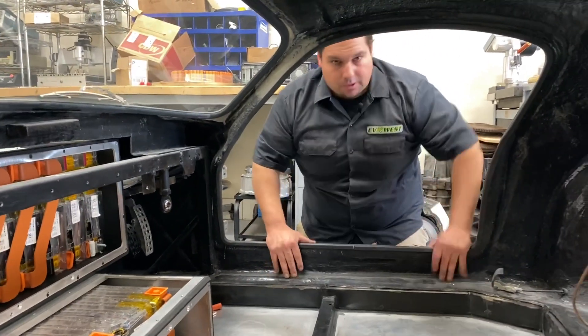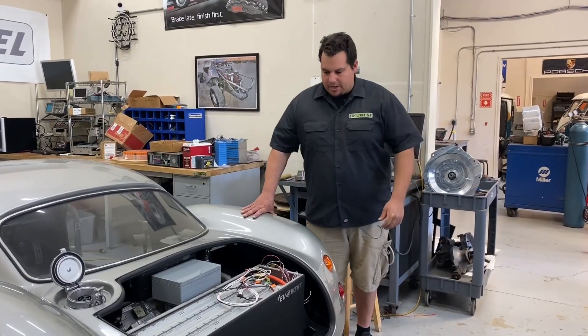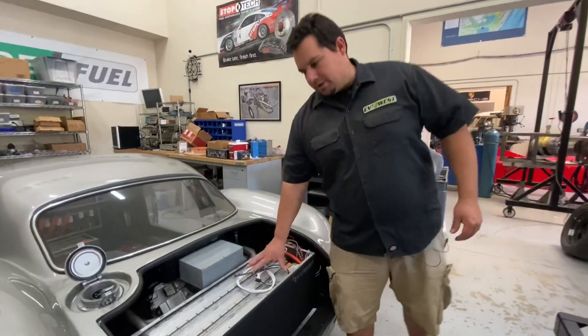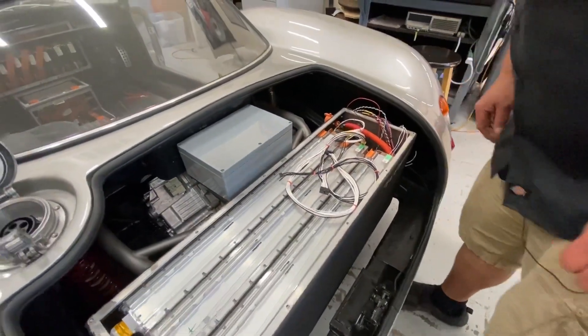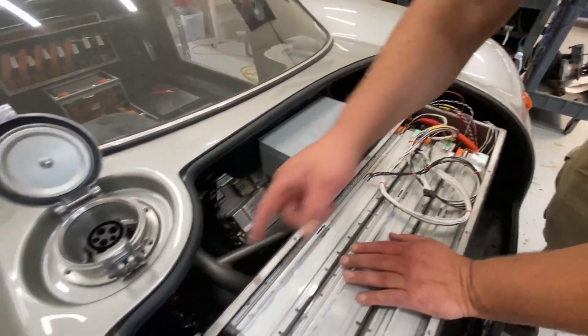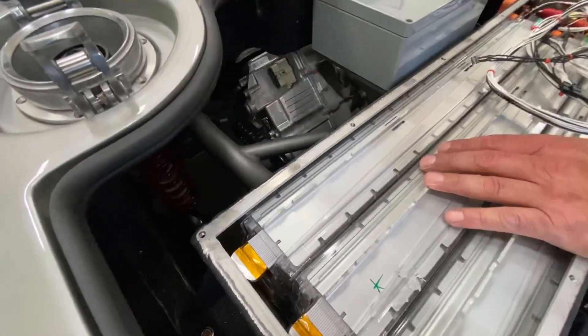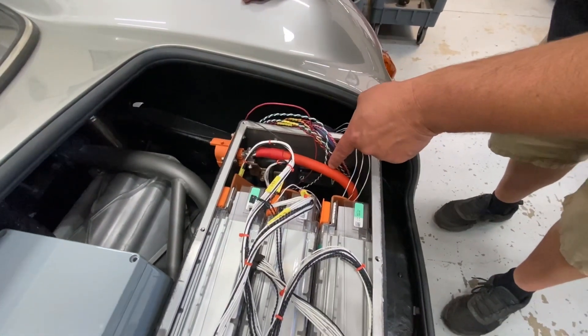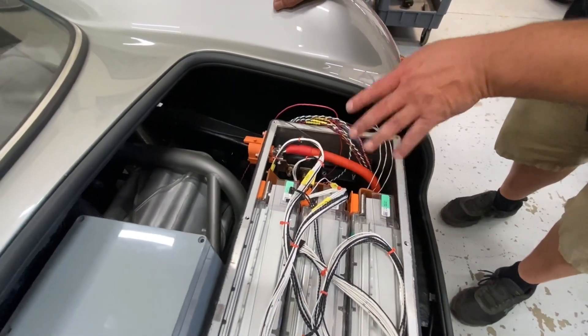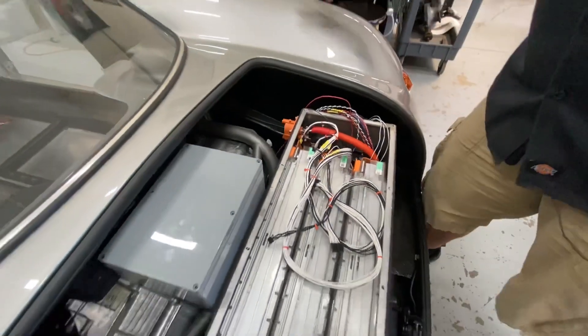Let's go back and look at the back. Coming back here, we have the last three remaining modules, and that would complete the 15 modules in this car. We're just wrapping up the cooling on this one, which will tie back into the lower box toward the front. We have the negative side contactor, BMS in here, shunt, and a few other components to make this car run.